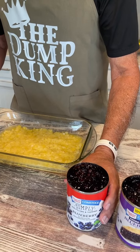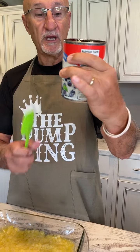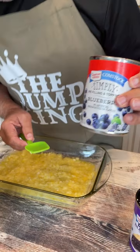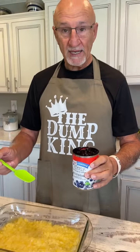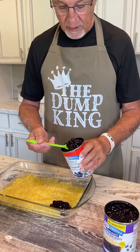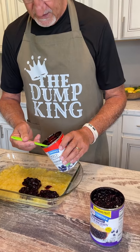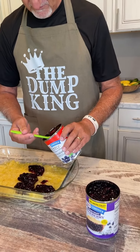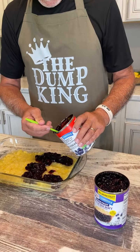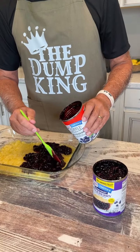On top of the pineapple we're going to put two cans of blueberry pie filling. Each of these is one pound five ounces — they're both Duncan Hines. We're not going to mix it, so I'll spoon this out to try to cover half of it, then come back and do the other can to do the rest. I don't imagine you have to be as precise as pouring concrete — just get it in there and cover it up pretty good.